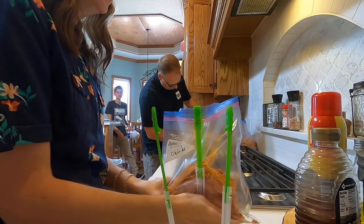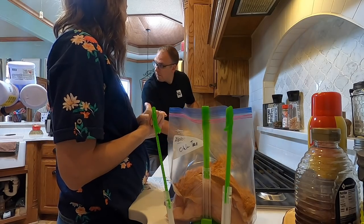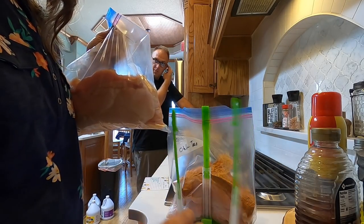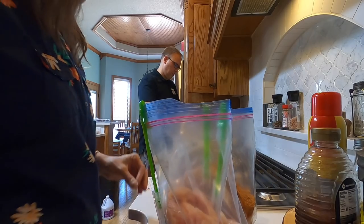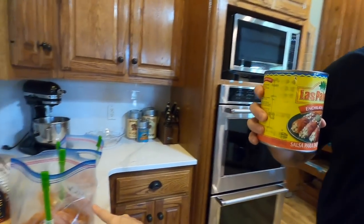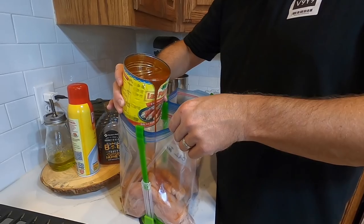Isaiah, can you go grab me a soda from the other fridge please? I really appreciate all of your hard work. The fridge was totally empty! For the World's Best Chicken, we seal it up and that's ready for the fridge or freezer. When we cook it, we truly just dump it in frozen solid into the crock pot.